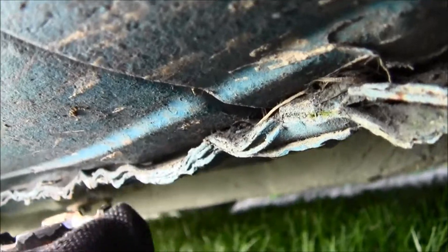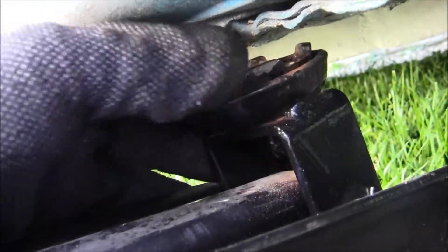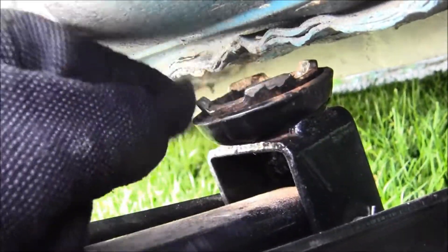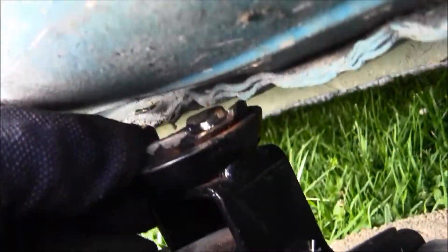For this particular jack and car, you jack it up on the jack points. Look how rusted and messed up this is — it's a 1997 car. You want to get the jack aligned between these grooves; there are four of them. I like getting the jack between them, right in the middle.